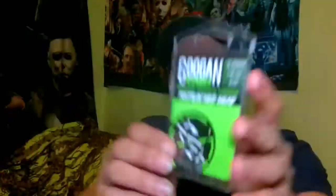Also got a pack of the rattling Nedheads. The Mondo EWG and Kraken crawl hooks come five in a pack. The rattling Nedheads come three in a pack — this is the one-eighth ounce with a 2/0 hook. These are going to be really good for your rattling Ned rigs or your dragon drops. Look at that — nice smooth slick head, a nice little bait keeper on the back, and even has the Googan stamp right there.